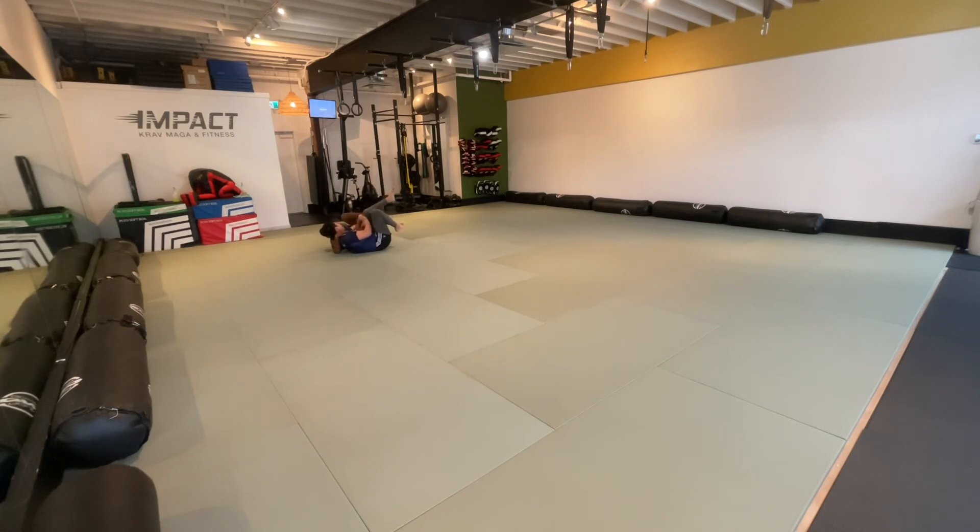Beautiful, you get out. The ankle wasn't quite right there for me — I think if I just really pulled on it it might have done damage, but the control wasn't there.